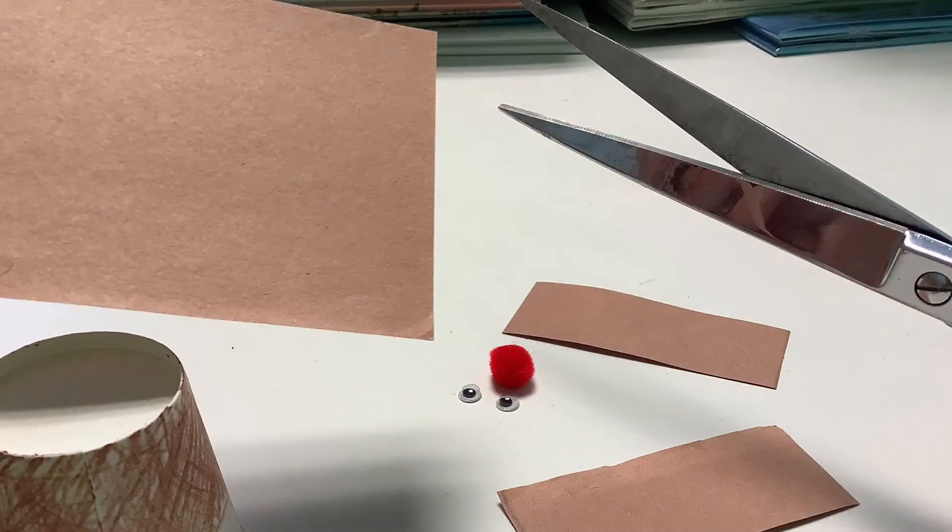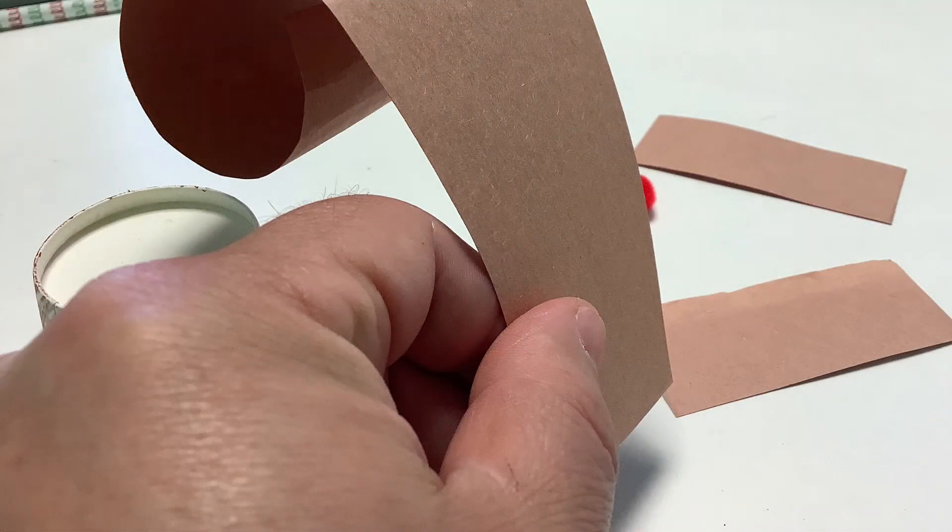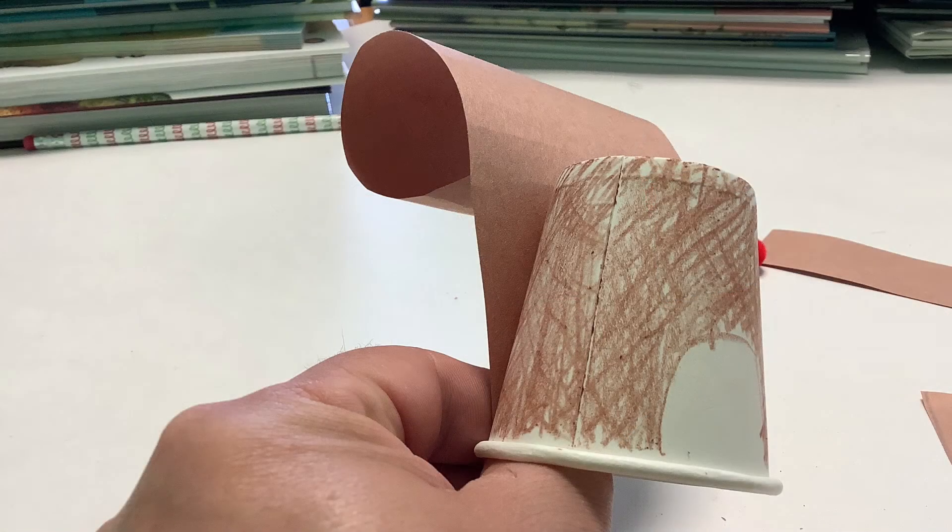The next thing is to cut out the other parts. We need a tail, which is the biggest part, and a couple of small pieces for the feet and ears. Once you have the tail cut out into a sort of a long oval shape, you can wrap that around a pencil. Then you can use some white glue and glue it to the back of the cup, or you could use hot glue if you want it to set faster.